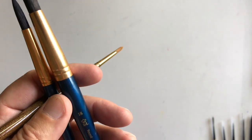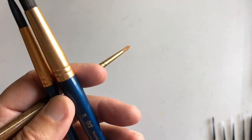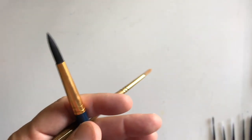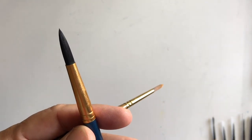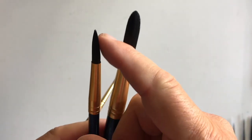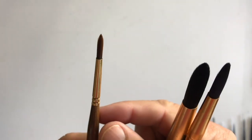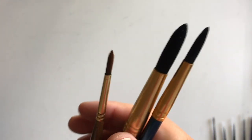These two are a pretty cheap set — Royal and Langnickel. This is a number 18 round and the other one is a number 10 round. I like the 18 for large areas, the 10 for medium to small areas, and the number four for small to some pretty fine detail.